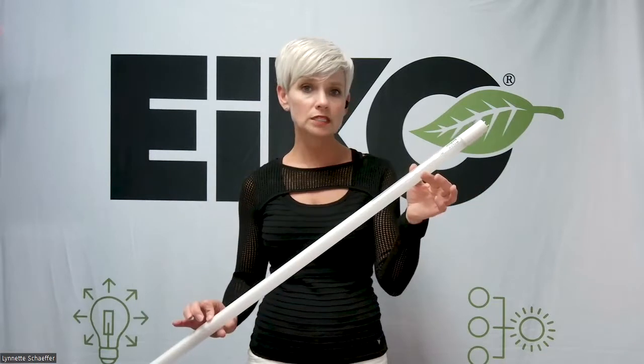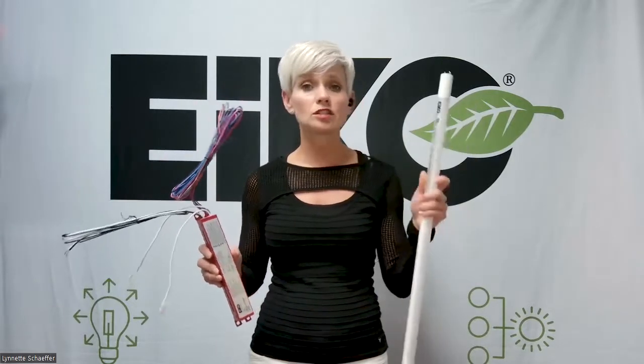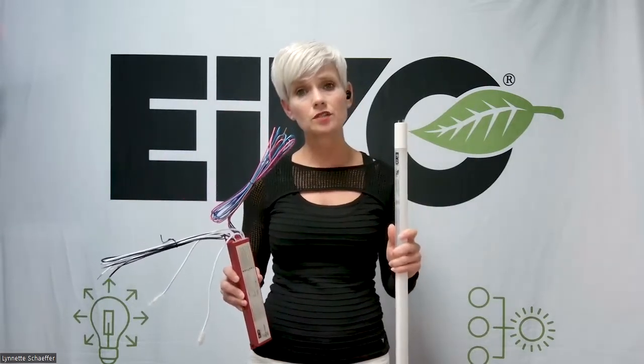Think about Ico's type B LED replacement lamp with Ico's five-watt emergency battery backup. With a type B lamp, as I mentioned, the driver is integrated into the lamp. So the ballast would need to be bypassed and the emergency battery backup would need to be installed.